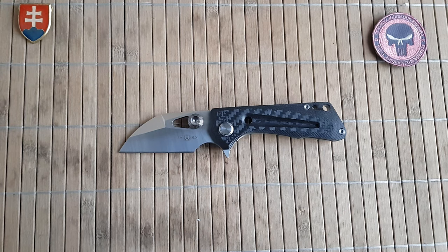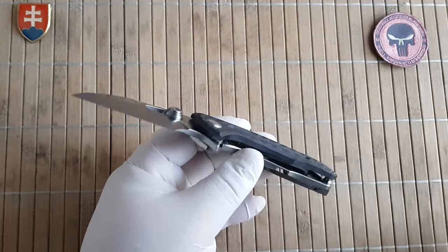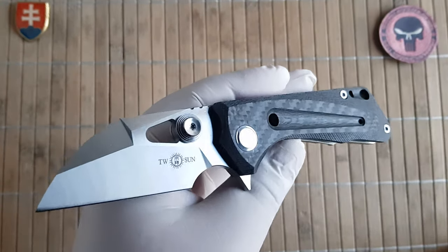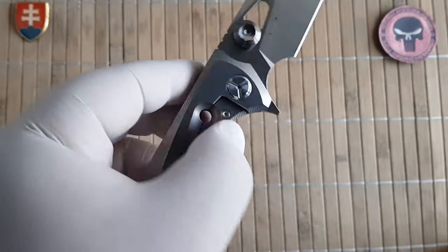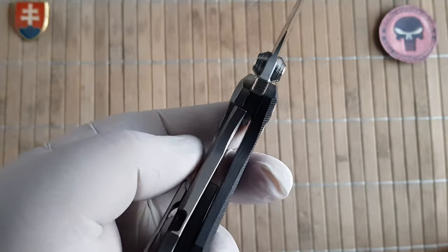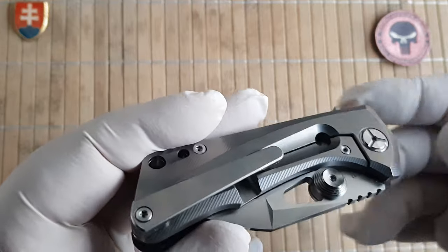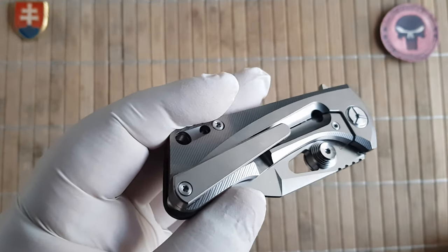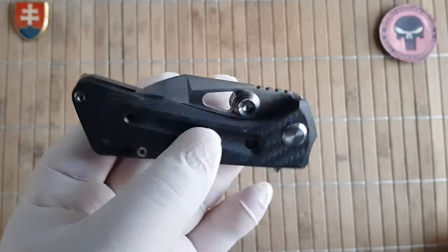The blade is made out of D2 steel. The handle is TC4 titanium alloy, like on probably all previous Tucson knives. You also have two variants: the CF version and a full titanium one. It is a frame lock with an overtravel stop to protect and extend your lock bar, and it comes in at 118 grams or 4.2 ounces.